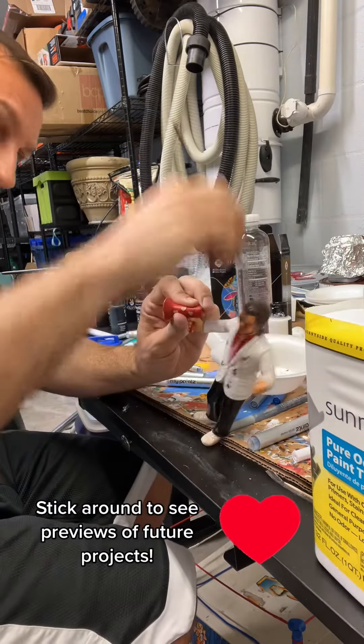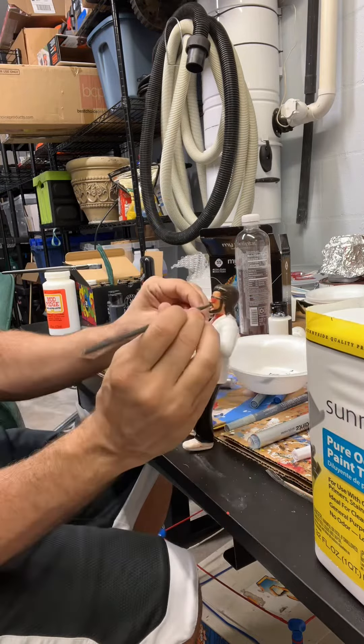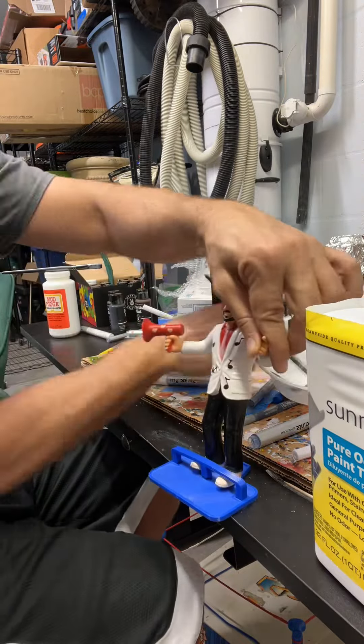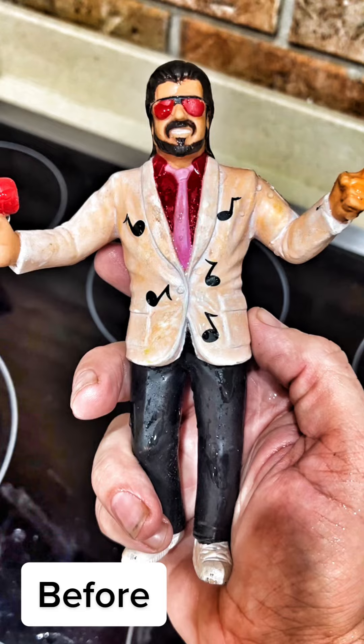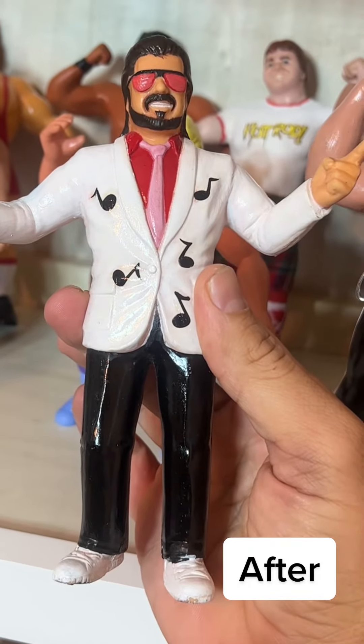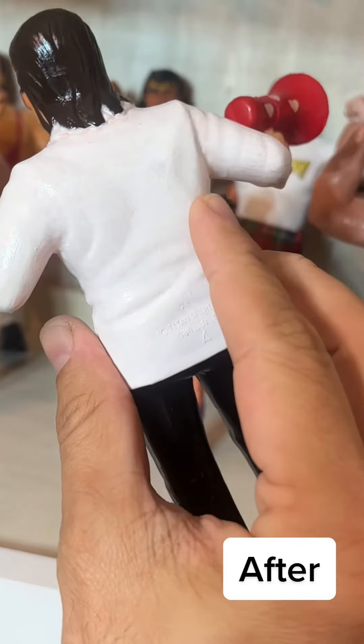Stick around because we've got some previews of upcoming projects next, and click that follow button to see some of our other work. Here is the before — kind of yellow, orange, and slimy — and here's the after, looking like new. What do you think, folks?